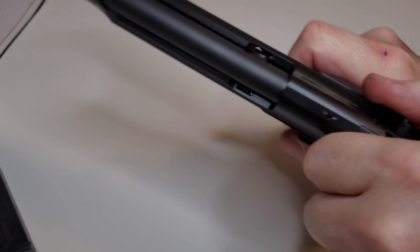We're going to have a kit that will include the disconnector, the trigger, and there will be a hammer spring that will go with this kit. I haven't done anything to the internals on this — I haven't polished anything.